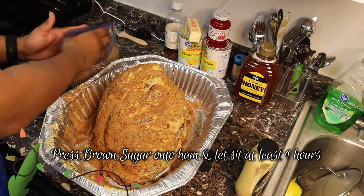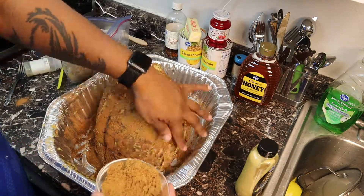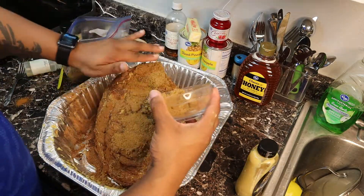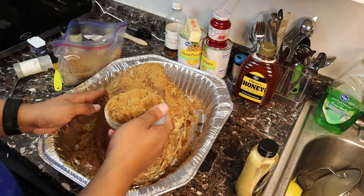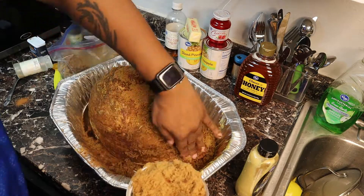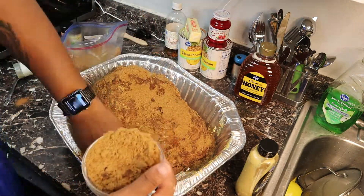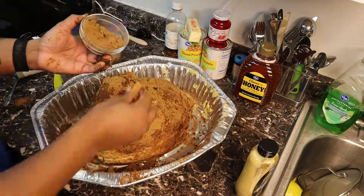Once you're done with the spices, you're going to press the brown sugar onto the ham and let it sit for at least two hours. I'm not really measuring how much brown sugar I'm using — the original recipe called for one cup, but I found that more was needed for this step.